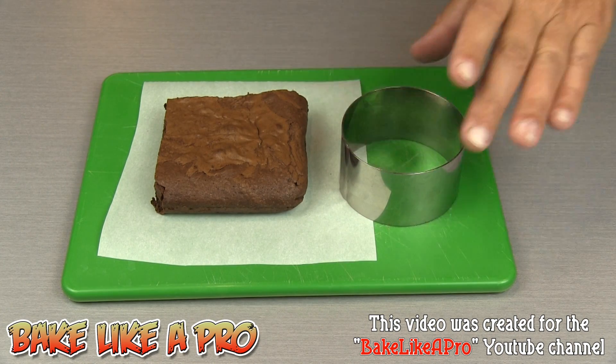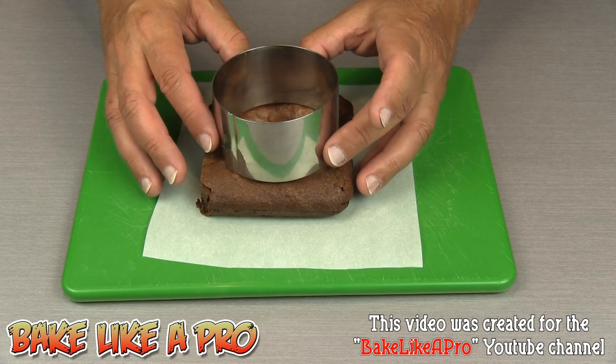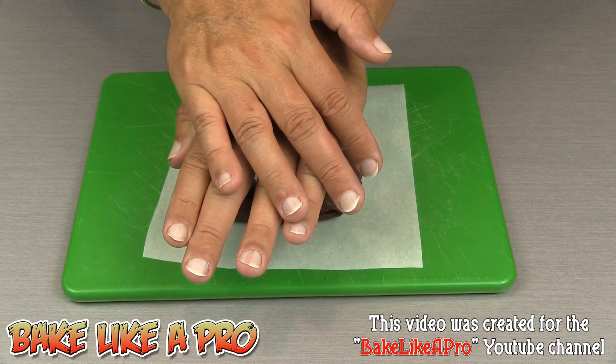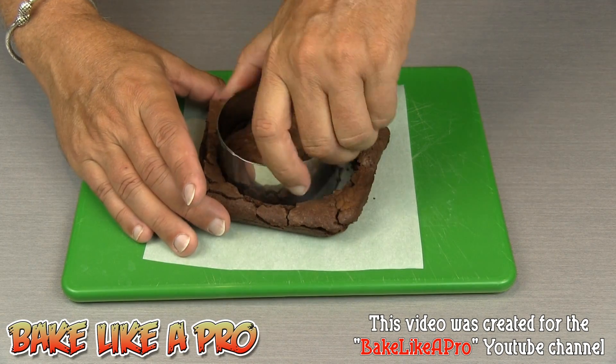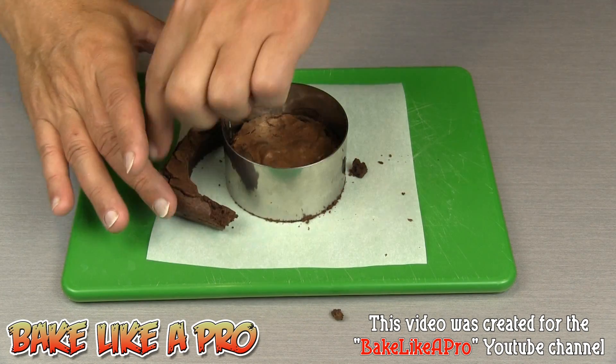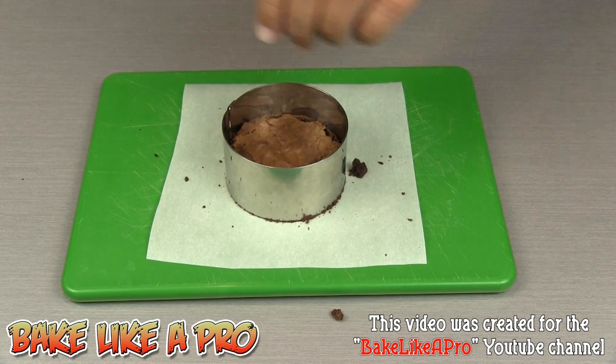For my first step, I'm going to grab my ring and just center it on my brownie, and I'm going to cut right into it. You can eat the leftovers, or we can use those later — make little crumbles and put those on the top.